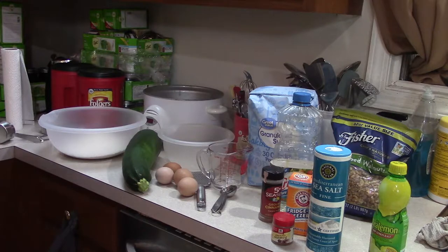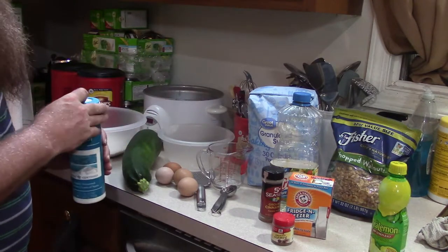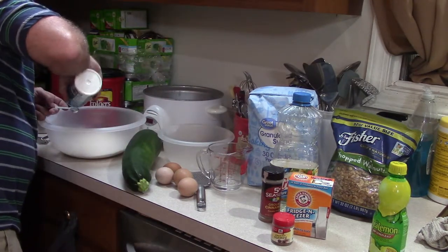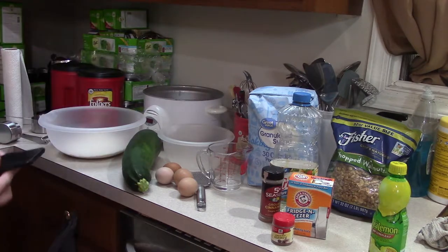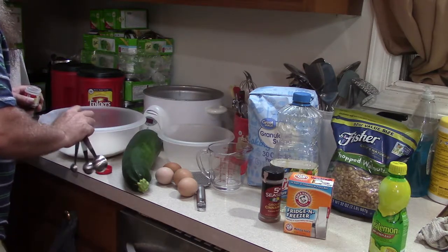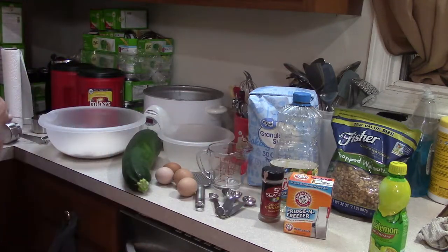The next thing you need is one and a half teaspoons of salt. I generally use sea salt, sometimes just regular table salt. I'm going to call that good. Next, one teaspoon of nutmeg. I generally eyeball this stuff — I get it close and call it good.